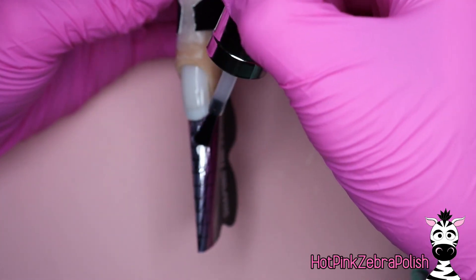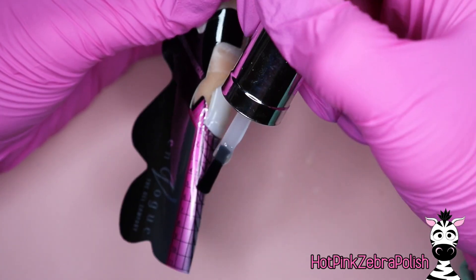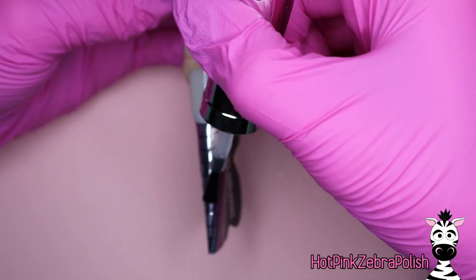Fit your form to your nail and sculpt a thin layer of builder gel on the nail form to the length that you want your enhancement to be. Of course, if you want a longer enhancement, just take it down a little farther.